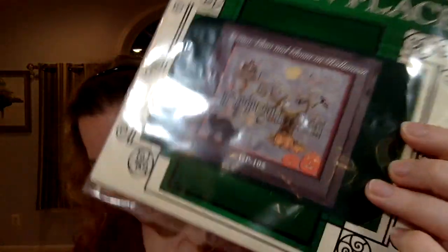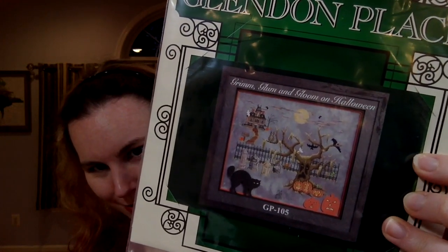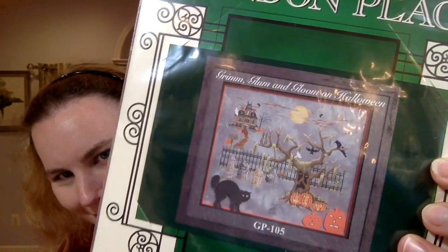I also ordered this pattern — Blend in Place, Gloom on Halloween. It's a nice spooky pattern that's been on my wish list for a very long time, so I figured I might as well get it at 25% off.